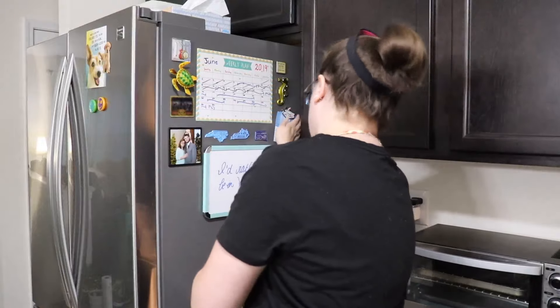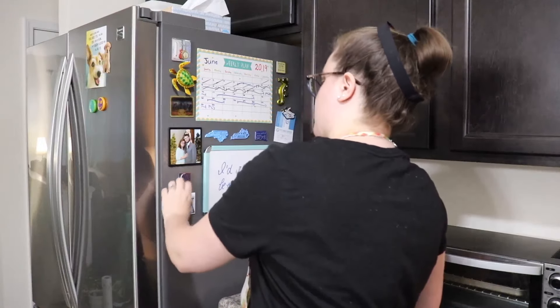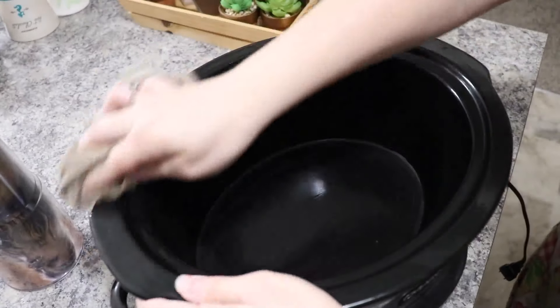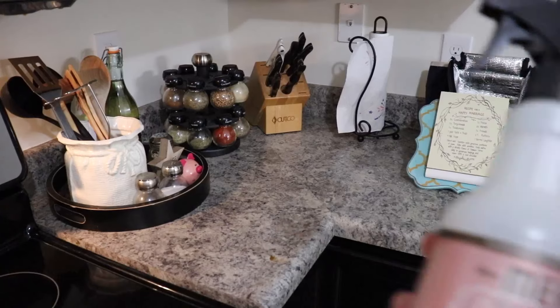Finishing up with decluttering off the countertops. Here I am just putting some magnets back up on our fridge — I had done a collective haul earlier in the day. And then I'll be wiping out our crock pot; I did use a crock pot liner but I had sprayed it with some cooking spray, so I'm just wiping that off.